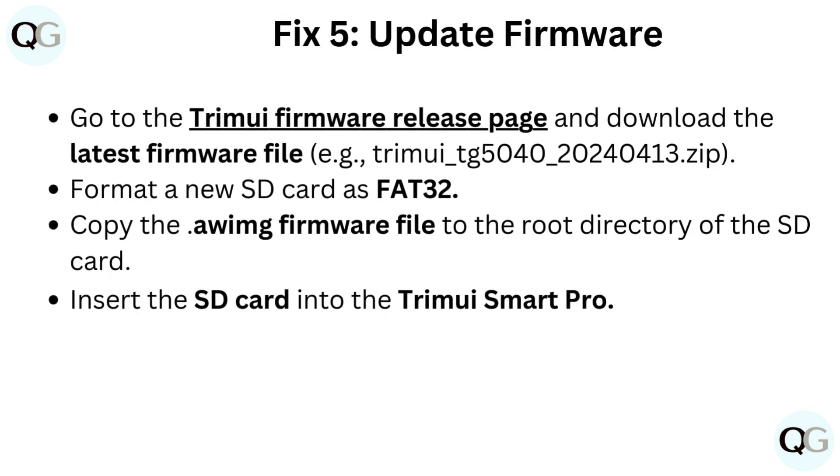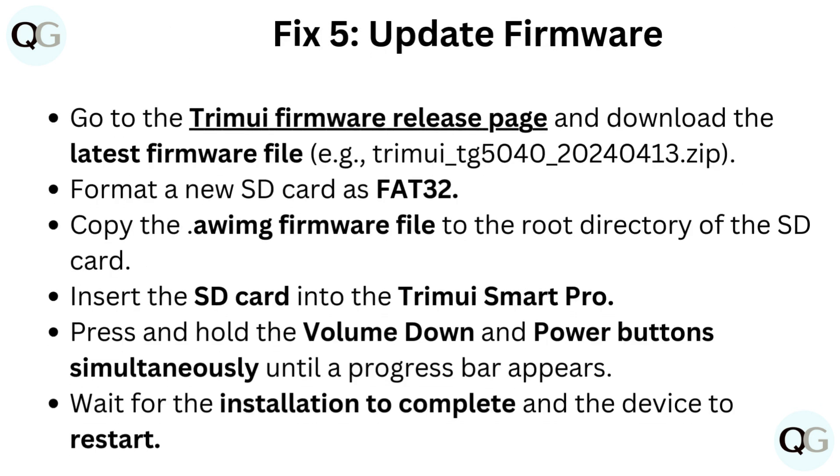Fix 5: Update firmware. Go to the TrimUI firmware release page and download the latest firmware file, for example TrimUI-CG5040-20-240-413.zip.